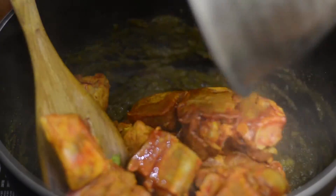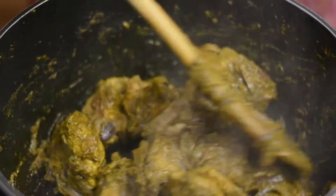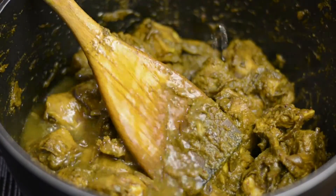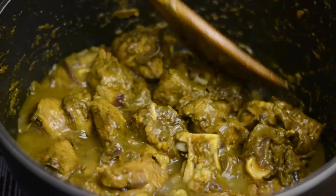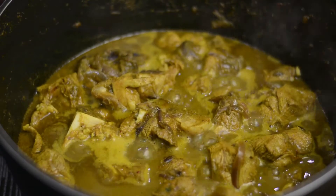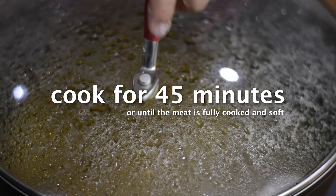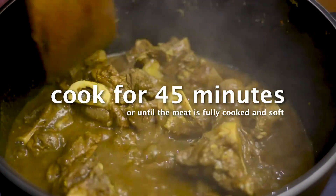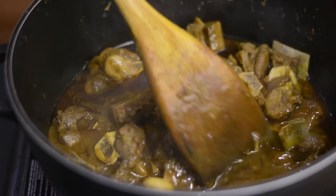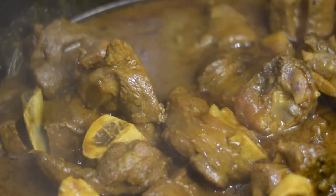Now cook till the raw smell of the haram masala removes. Then add the marinated meat. Over high heat cook for a couple of minutes. Then sprinkle salt, give a stir and add water. Give a stir and over high heat let the liquid come to a boil. Then reduce the heat to low, cover with a lid and cook for 45 to 50 minutes, or until the meat is fully cooked and soft. In between, check the meat a couple of times and stir to make sure the meat or gravy doesn't stick to the bottom of the pan.